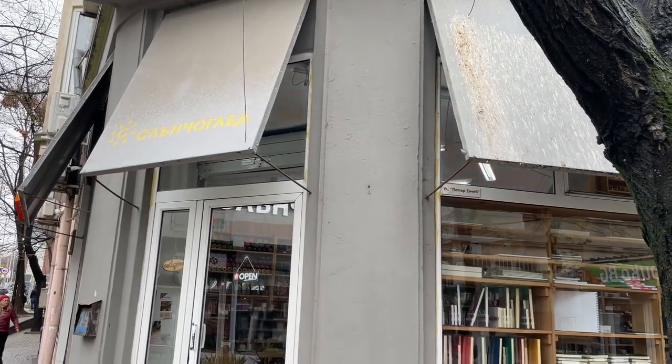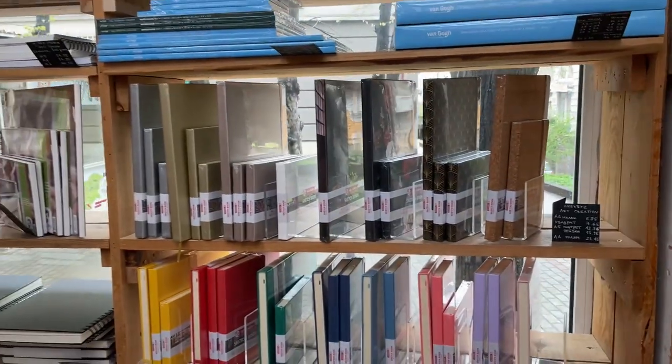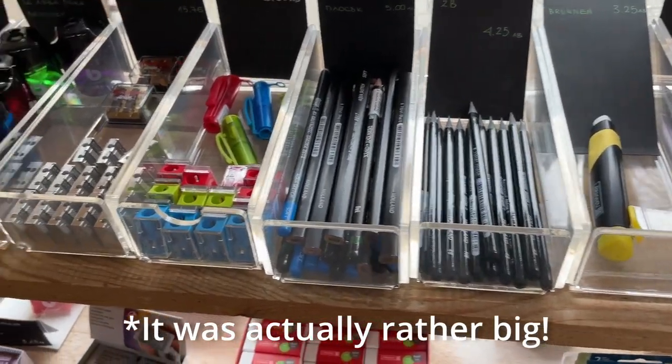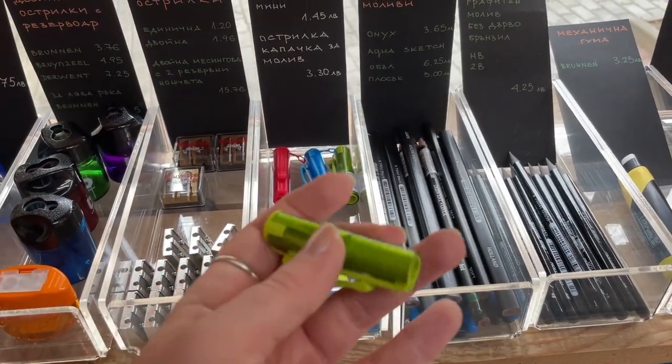Hello everybody and welcome to my channel. Today I'm going to share with you what kind of amazing art supplies treasures I found in a tiny art supply store in Bulgaria where I was visiting recently. If you're curious, stay tuned and keep watching — believe me, it might surprise you.